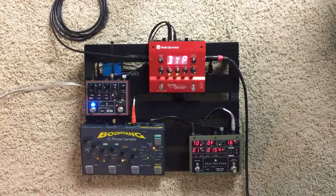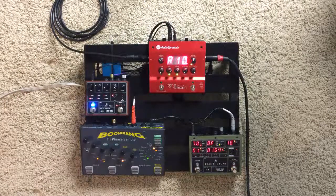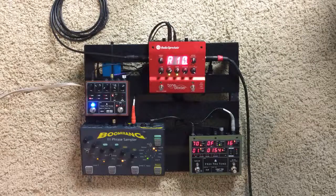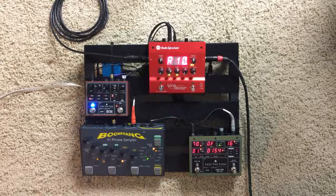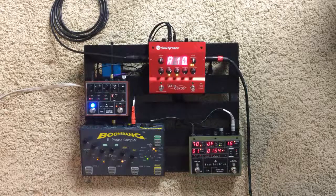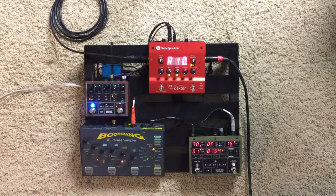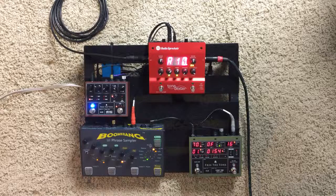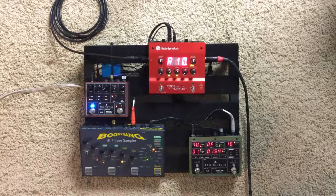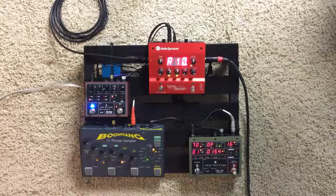With the Tone Dexter, if you go to the setting that I have programmed on here, I can bring my output up so those mids can come through now. It won't be so woofy, but I will warn you I do play with a lot of bass. Absolutely no feedback. And to me that sounds really good.